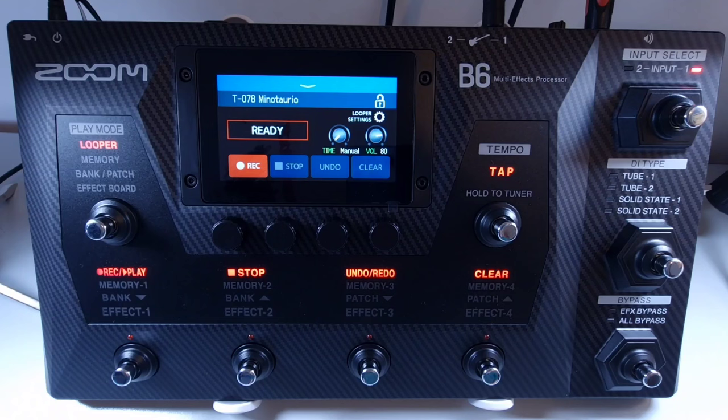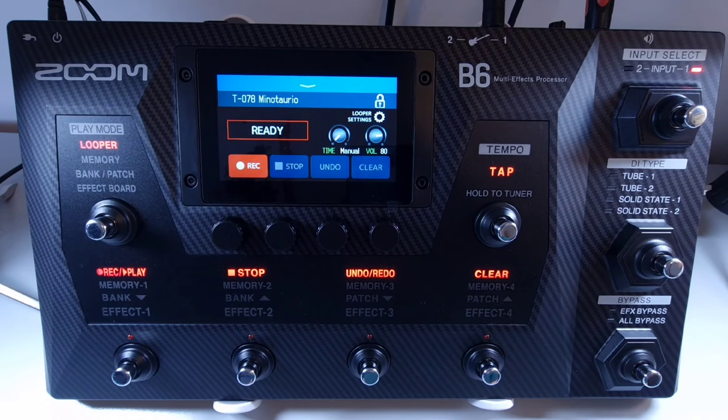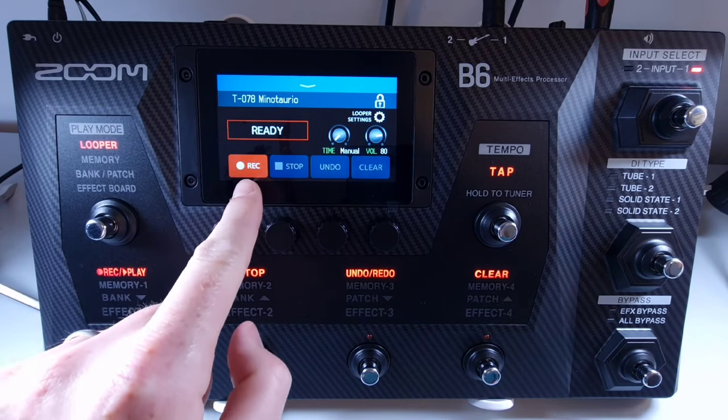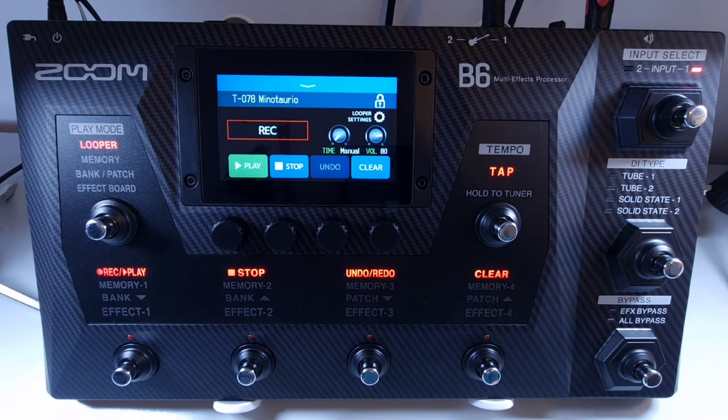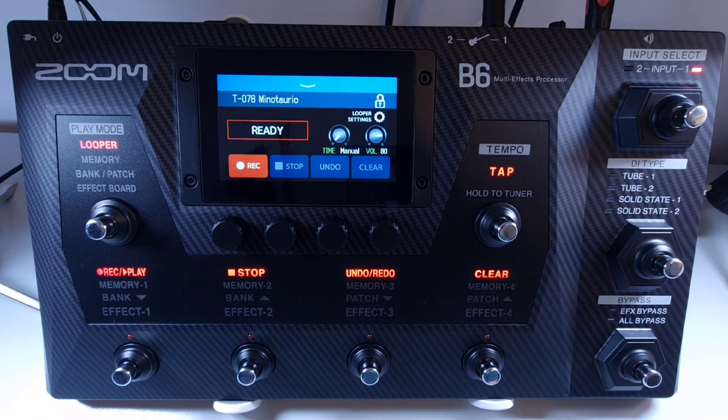Welcome to How To Music Tech, this is part nineteen in this series: how to use the looper. Once you're on the looper control screen, the display will show 'ready' if no loop has been recorded. To record a loop, press the footswitch corresponding to record and play, or alternatively press record on the touch screen. If during recording you want to discard it and start over, you can press stop — either on the touch screen or the footswitch — which will cancel the recording so you can start again.